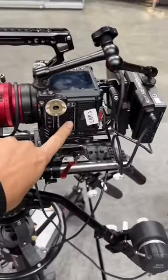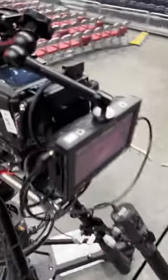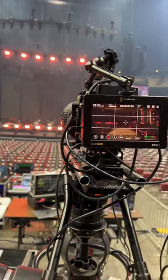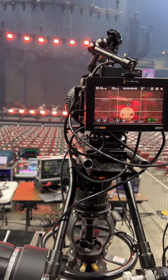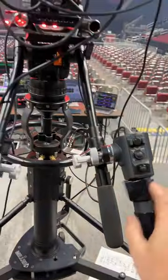For our follow cam, it's again a Red Komodo and the Canon 50 to 1000, so we can get the tight shot we want from all the way back here. It's a servo lens, so you can see on my screen — zoom in all the way on the drums, zoom out all the way back — just with the hand controllers.